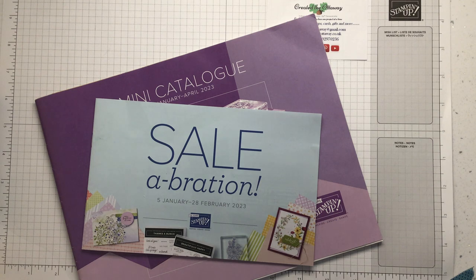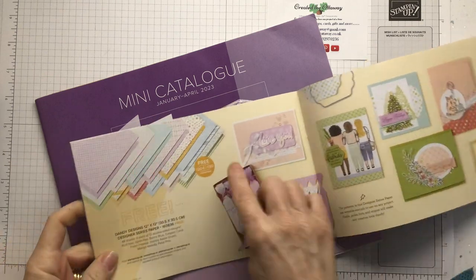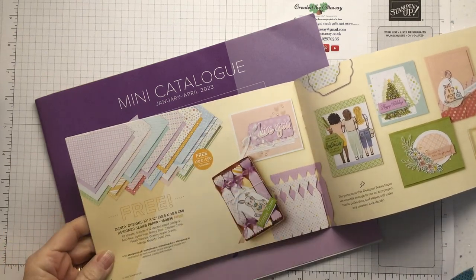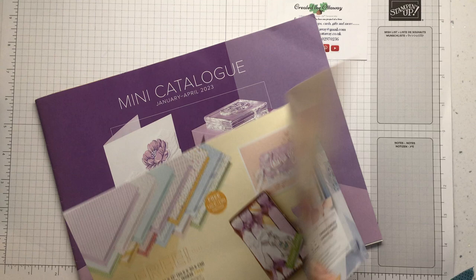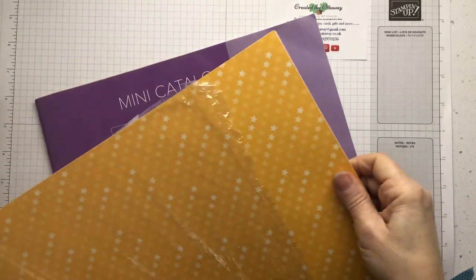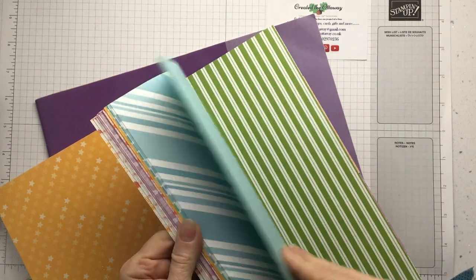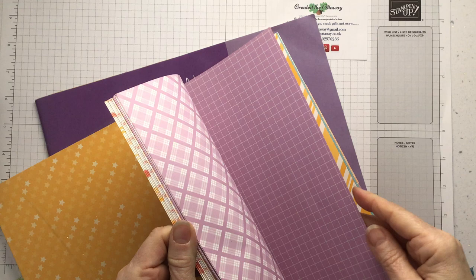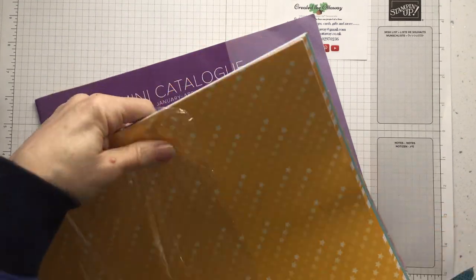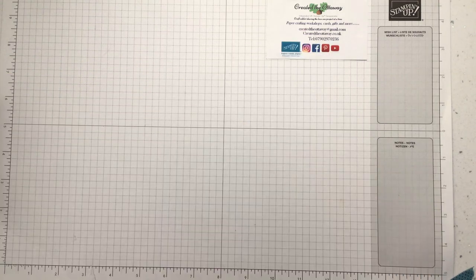Today's make is using some of the new celebration items — the paper. We're going to be using some of this Dandy Design 12x12 paper. It's such a bargain. You get 48 sheets and you can earn them free. Of course being Stampin' Up it's all double-sided, but there's so many different colours in there. We're making a card with it and I'll show you the two versions.